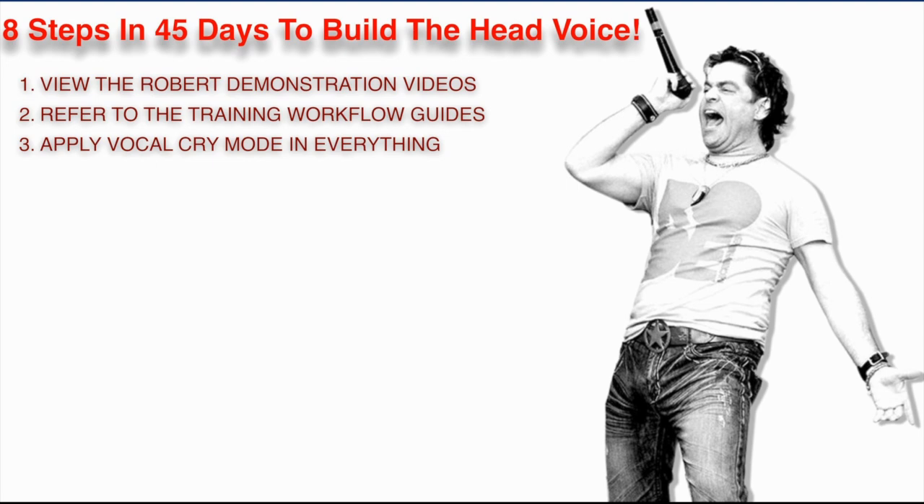You may not understand exactly what I'm talking about right now — it's OK, it doesn't matter. It's all explained inside the course. There are lectures that will explain it and teach you how to get into it, and it's easy. It's just being aware of a physical mode, configuring the larynx into a particular position that's easy to get into. Once you become aware of it, you do it — you put your larynx into what we call cry mode. A lot of the pushing and squeezing goes away, range immediately increases, and dexterity and agility increases. You have to put vocal cry mode into everything if you're going to sing in your head voice in 45 days.